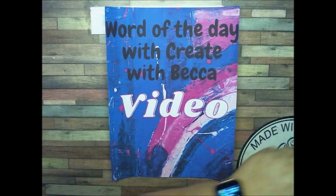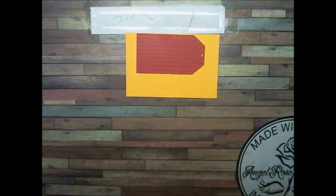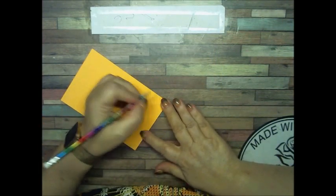So I'm on number 13, let's get number 13 done. It's bees — let's see if I can draw some bees. Bees, bees!